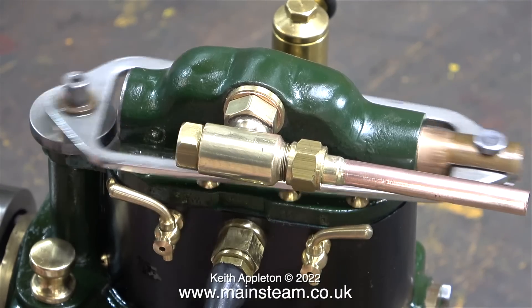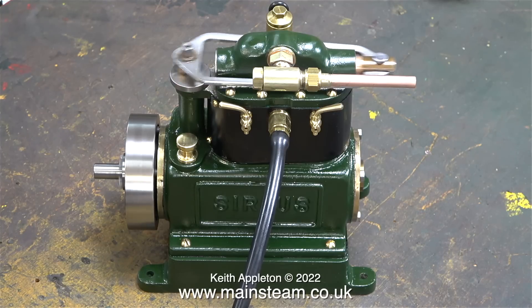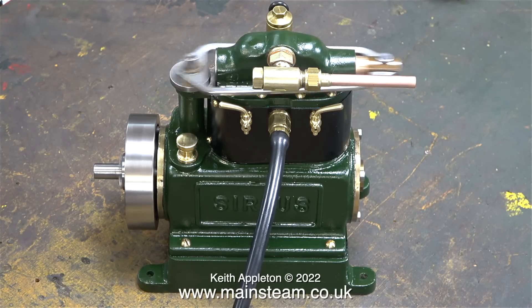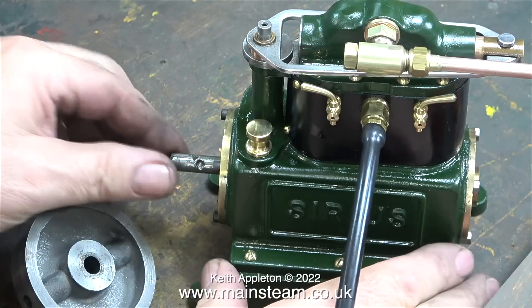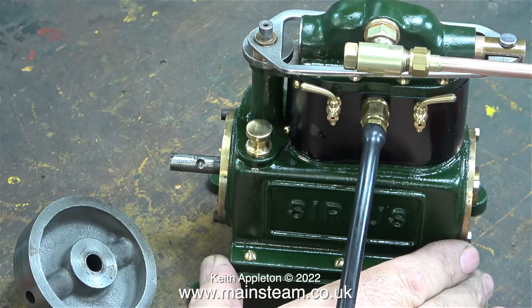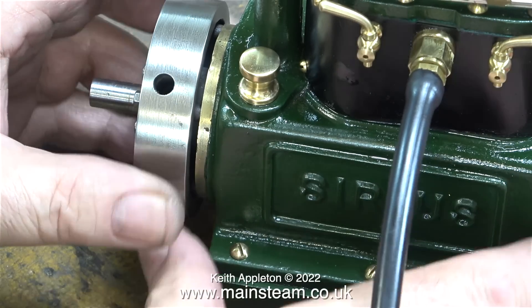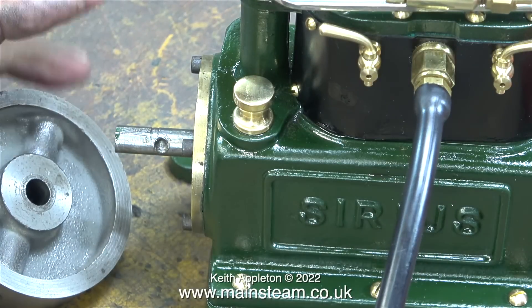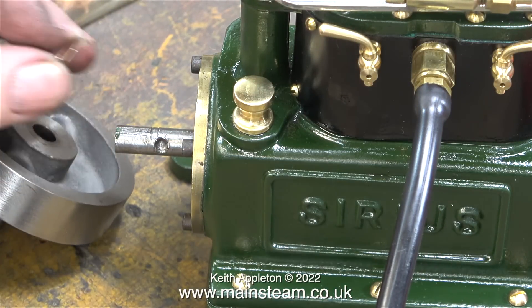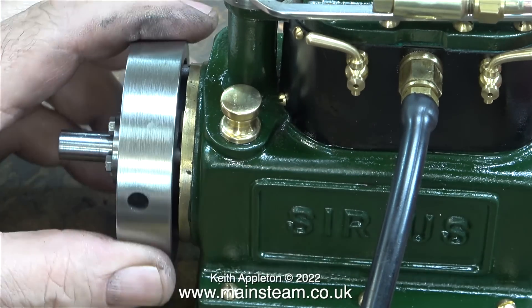It's sounding okay but at certain speeds there's a bit of a knock — I need to investigate this. When I speed up the engine the knock gets worse, and it was like this at the beginning before I started the renovation. Here's a clue: when I press on the end of the crankshaft the knocking stops. There is some end float on the crankshaft, which isn't a massive problem unless it makes the engine knock. I fitted a washer but there was still some end float, so I removed the flywheel again and added a second washer. When using shim washers for jobs like this it's very much trial and error — you have to try different combinations to arrive at the thickness you require. I found that two washers stopped the end float, and after carefully repositioning the flywheel the engine ran much better.